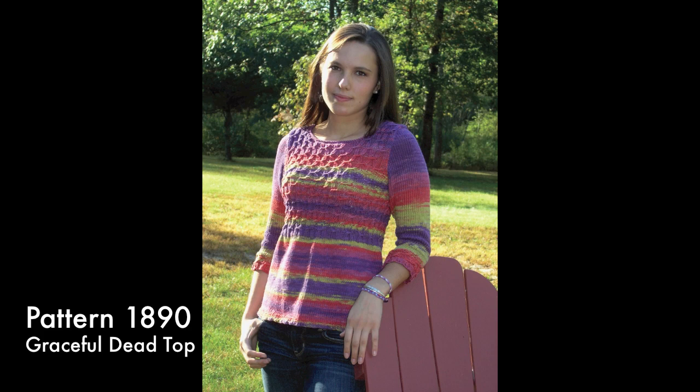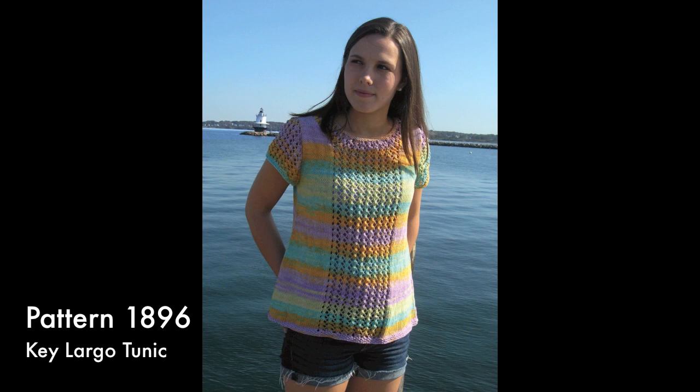This is a great transitional style that flatters many body shapes. The Key Largo Tunic features an easy four-row lace pattern used on the sleeves and as inserts on both front and back, where it turns into a small circular yoke. The sides have flared shaping for optimum comfort. It is shown here in the new color Key West.